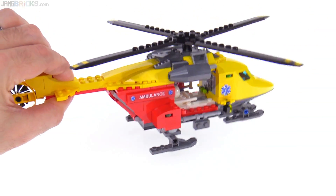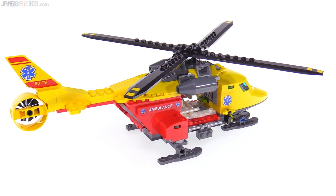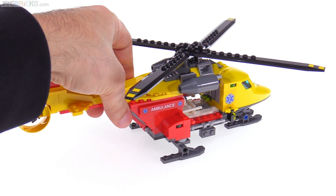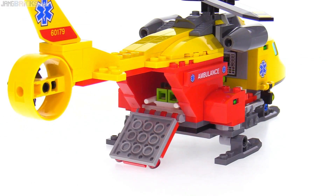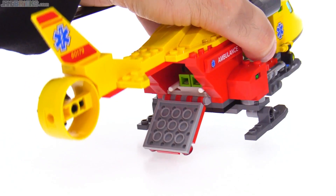It's plenty sturdy — you can easily lift the whole thing from the back with no worry about parts separating. It has access from the sides, and also a door in the back that comes down as a ramp. That gives you plenty of space to put a person in there on a stretcher, and the stretcher is included.